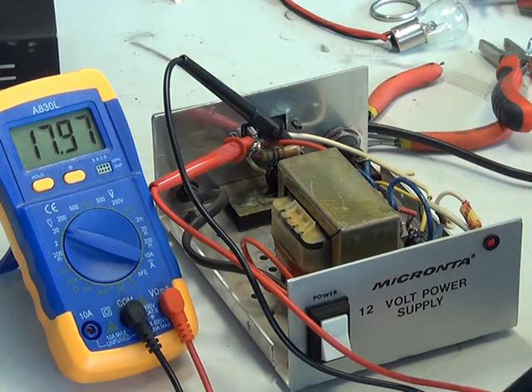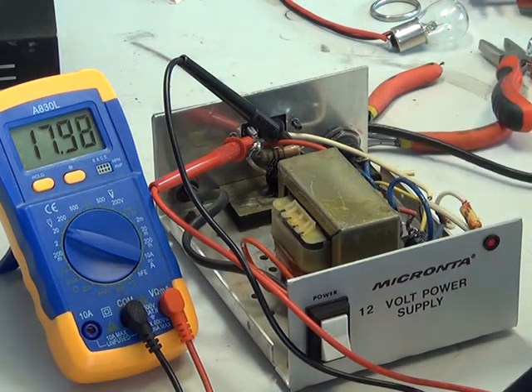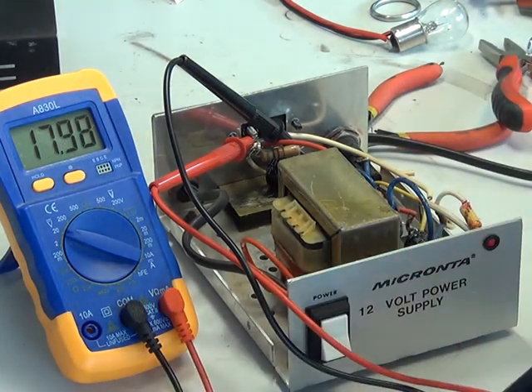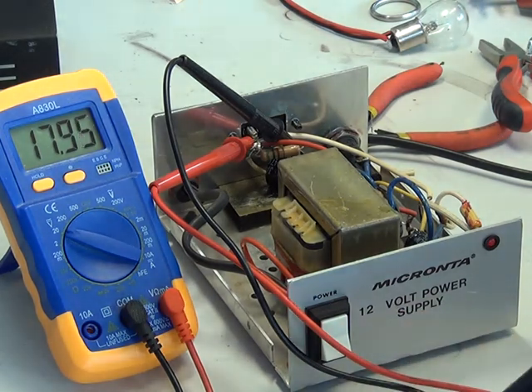OK, so we're now finished. I switched it back on and the offload voltage is 17.97 volts. So this isn't a regulated power supply — unless you've got a load on it, it's always going to be high. This is why you can't use them on CBs. The other reason is there's only smoothing capacitors — it's just too dirty a DC. You'll just get a nasty hum.